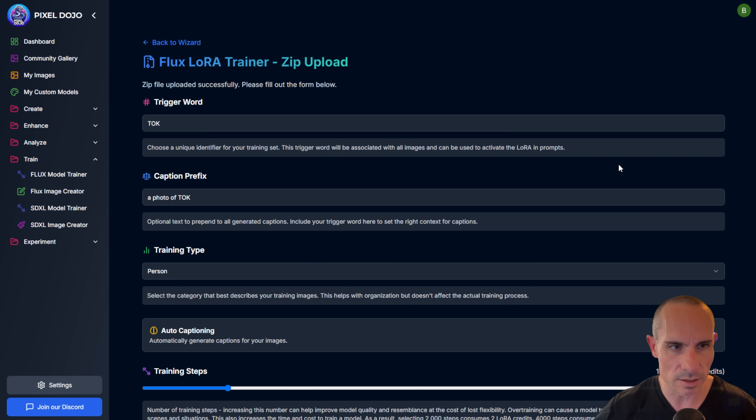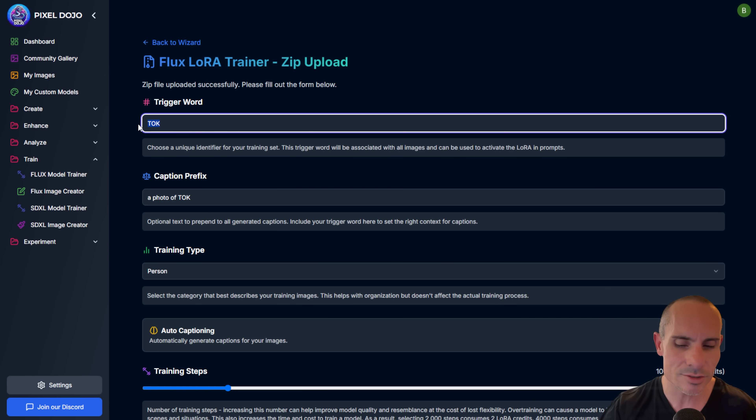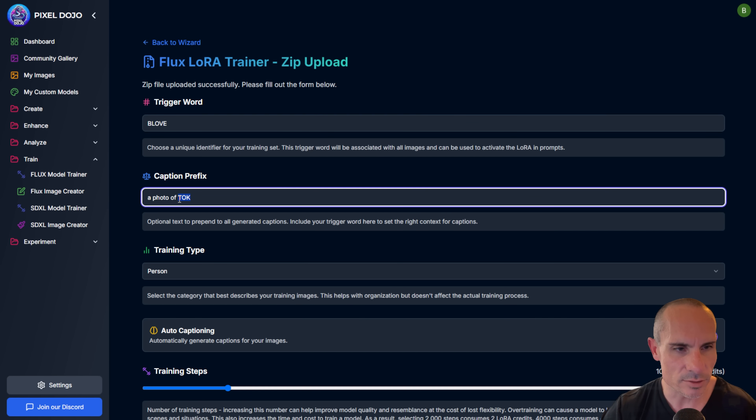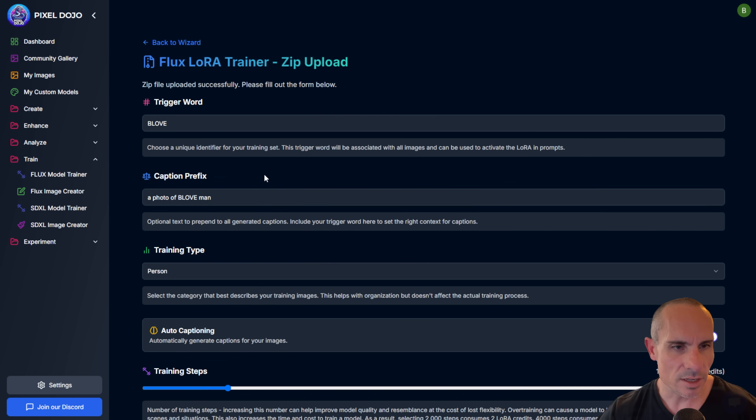I named them all 'beloved' because that's the trigger word we're going to use. The trigger word is just a unique token you use to create images later on. I typically like to pick something unique — like 'talk beloved' — something that won't appear in other images in the dataset. The caption prefix is something that every single image gets as it's processed. It's going to analyze those images and say, okay, this person is wearing a blue shirt, has black hair, this type of sunlight and scenery. You can add a prefix like 'a photo of beloved man' that gets prepended to all captions.